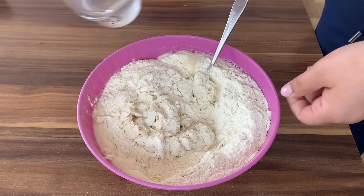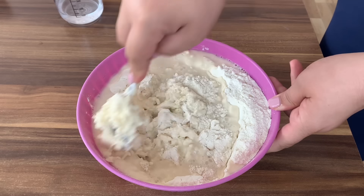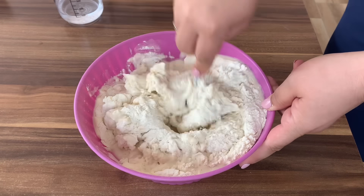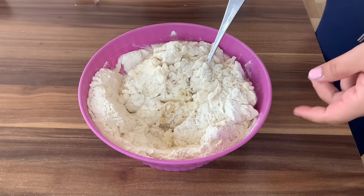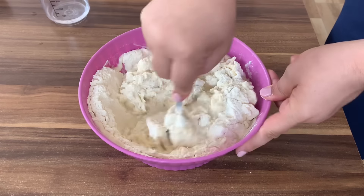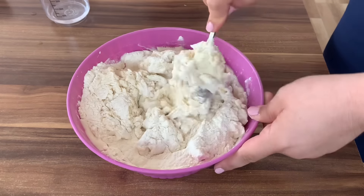Lagano ga umijesite. Dodajte pomalo vode da ne bude odmah jako mljećavo. Sve zavisi koliko pravite. Ja sada trebam malo više da napravim pite. Koristim kilogram, ali u principu kada pravim za svoju porodicu nama je dovoljno pola kilograma.